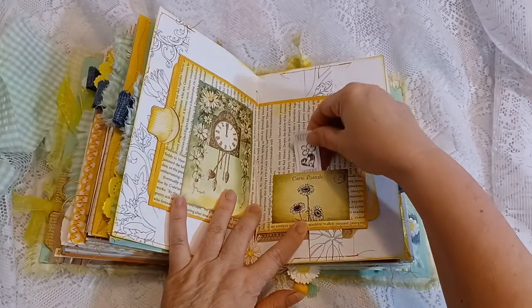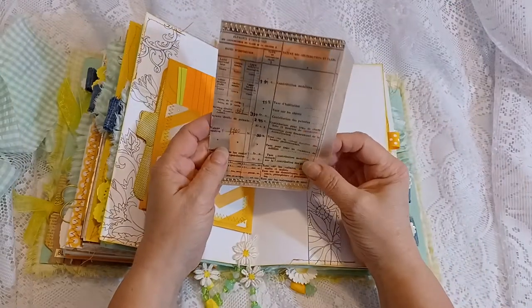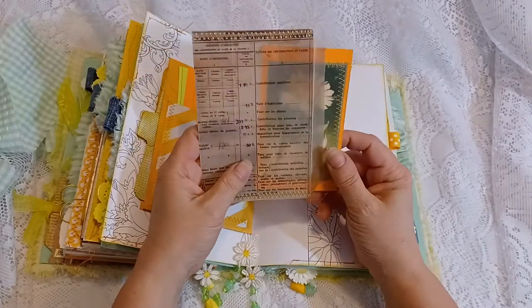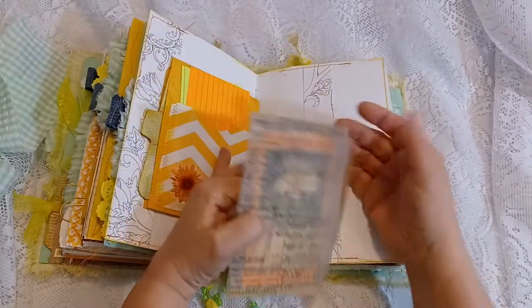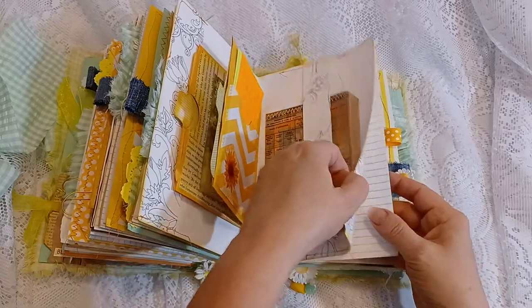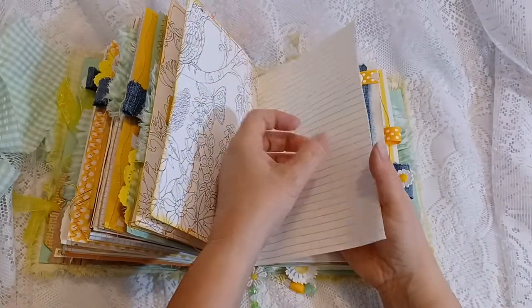Here's a little tuck with some tickets, and another pocket with some index cards. Here's the belly band — this is a vellum envelope that I ordered from Etsy. I added an index card with a daisy image and machine-stitched it closed, because vellum doesn't take to glue very well. Here's the color page, and I did ink around that with yellow Tim Holtz ink. More writing pages.